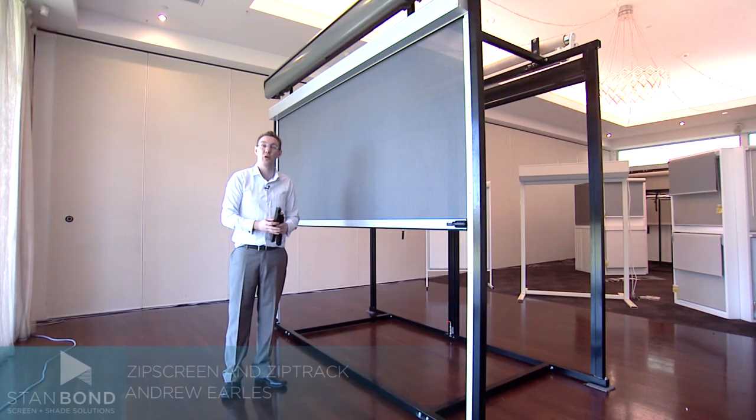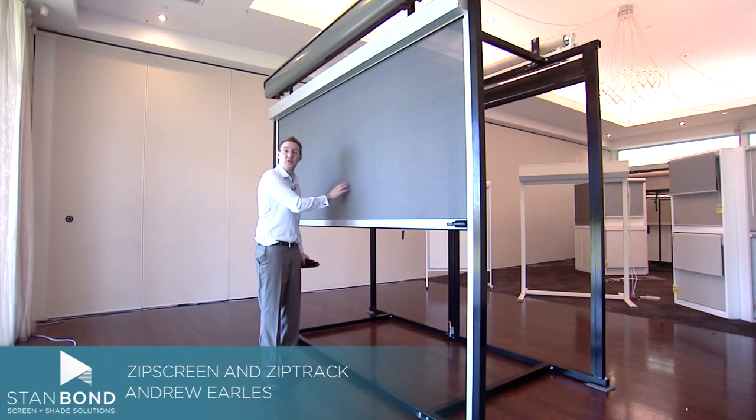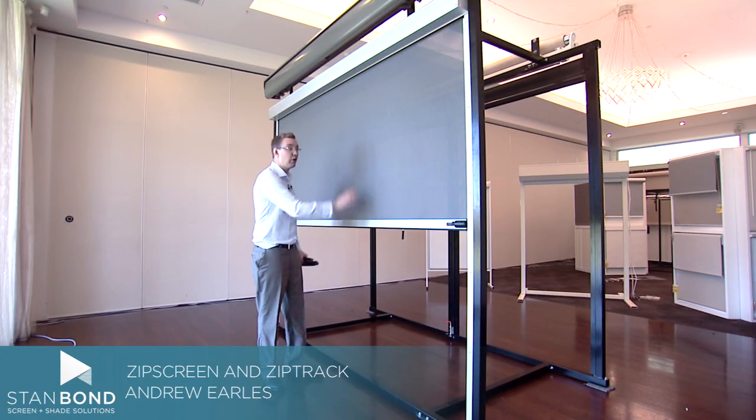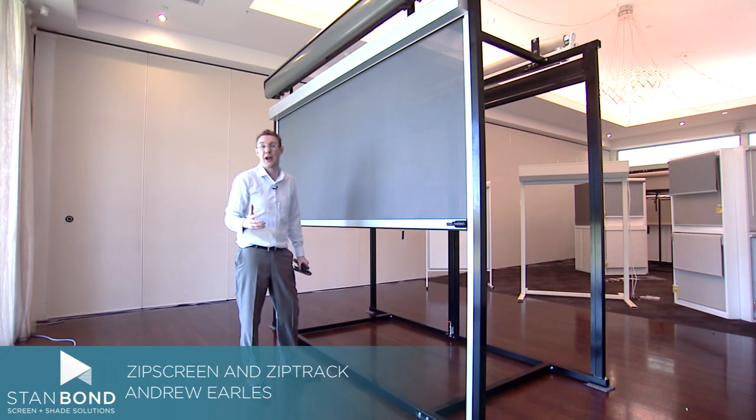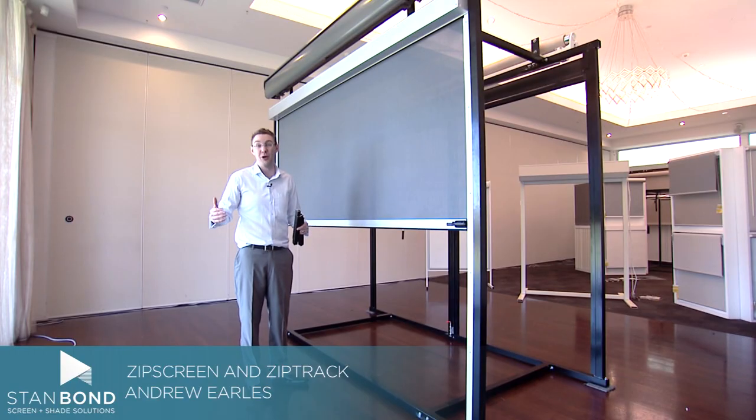Hi, it's Andrew from Stanbond Blinds, Awnings and Security. We've got here a Zipscreen outdoor product. We're really fortunate — we're manufacturers of both the Zipscreen and ZipTrak products, which are the two premier outdoor awning products at the moment.